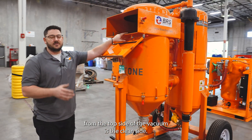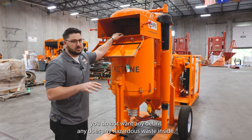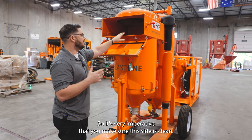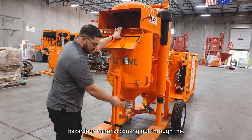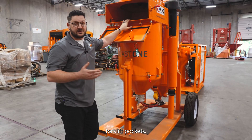On the top side of the vacuum is the clean side. This side you do not want any debris, any dust, any hazardous waste inside — otherwise it's going to make its way into the atmosphere. It's very imperative that you make sure this side is clean. You can tell if there's dust or hazardous material coming out through the exhaust, which will exhaust through the actual forklift pockets.